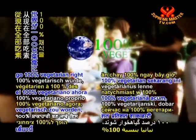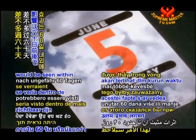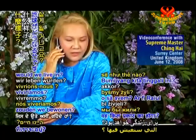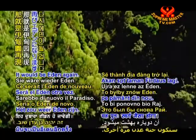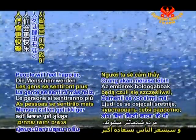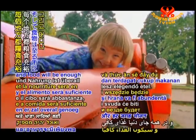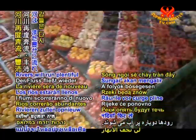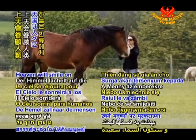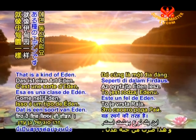If the world were to go 100% vegetarian right now, the good effect of it will be seen within more or less 60 days — eight short weeks. Things will be more lush in abundance. People will feel happier even without reason. Food will be enough everywhere. Rivers will run plentiful again. Disaster will cease. Heaven will smile on humans and good wishes will be fulfilled. That is a kind of Eden.